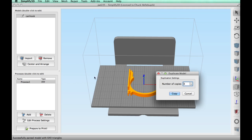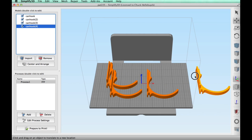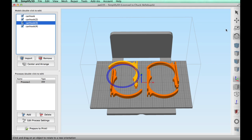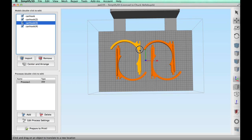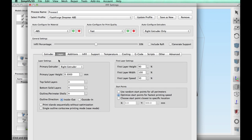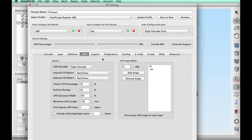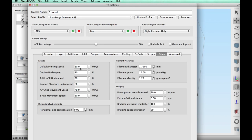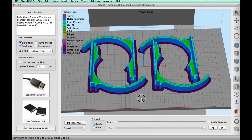I imported the .stl file into Simplify3D and used the duplication tool to make three more copies. I positioned them as close to the center of the bed as possible on my FlashForge Dreamer — closer to the center means less chance of warping. I rotated two of them 90 degrees to fit them together a little tighter and used the move tool to bring them in. I'm also using a brim. In the settings I chose the FlashForge Dreamer profile: layer height 0.3mm, four top and bottom layers, four perimeter shells, skirt and brim, 50 percent infill, no support, temperature 225 degrees, bed 90 degrees, no cooling for ABS. It sliced well and you can see the brim in purple — it's ready to send to the printer.